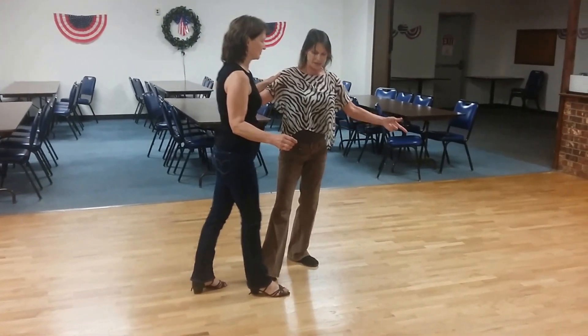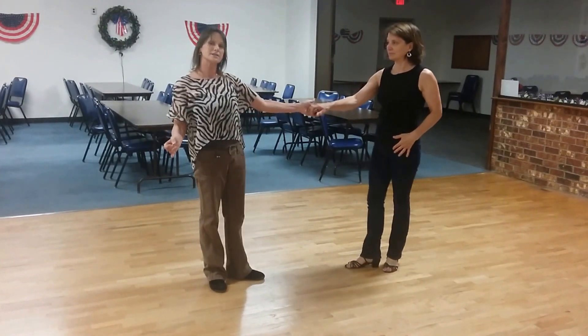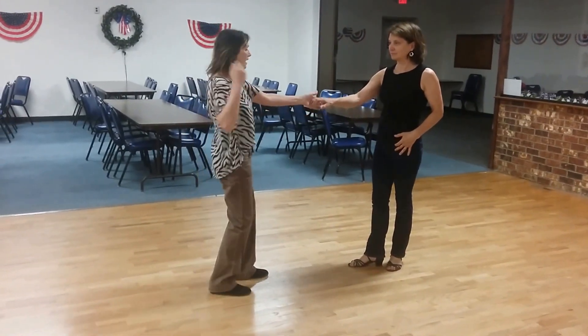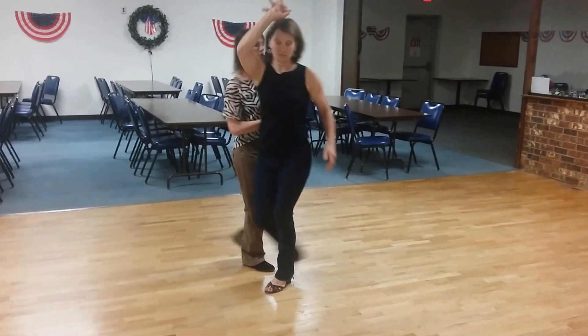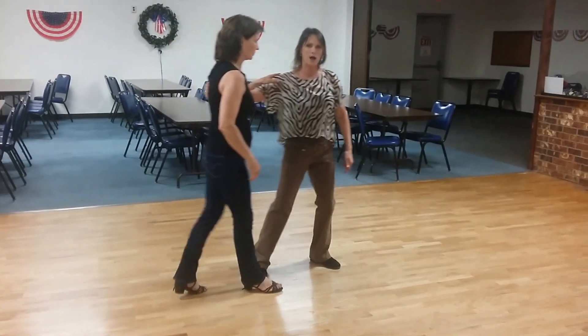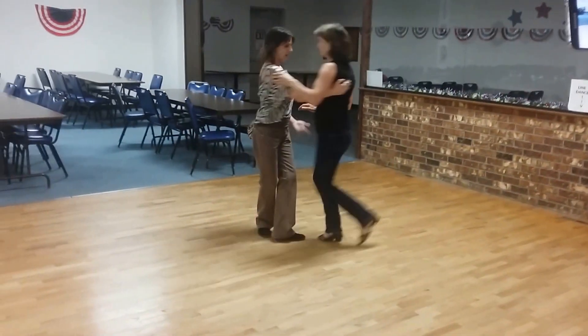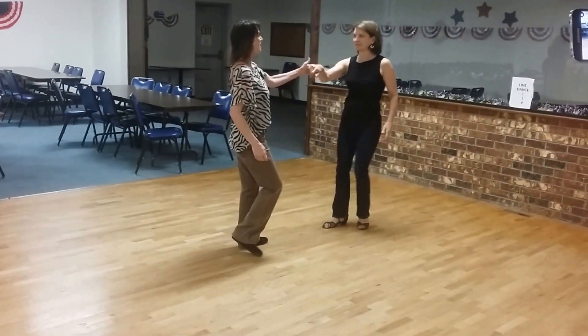Now I'm going to send her through for five, six — five, six, seven, eight. Let's do that again: one, two, three, four. Don't need this hand. One, two, three, four. Five, six, seven, eight.